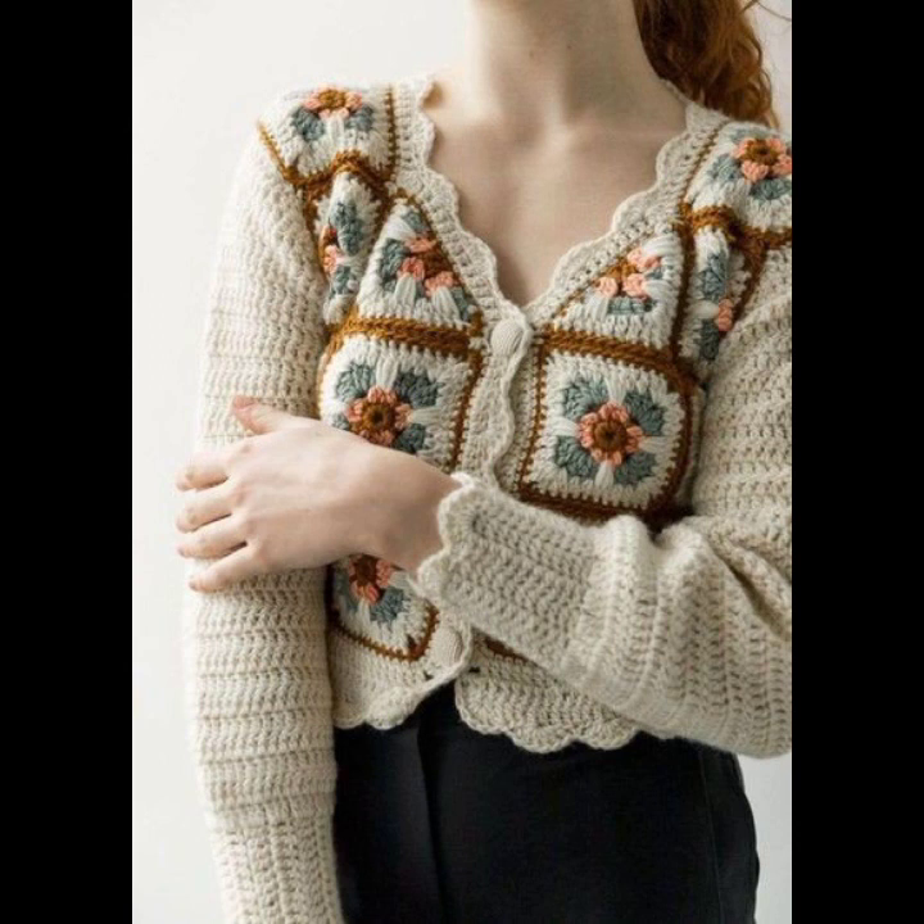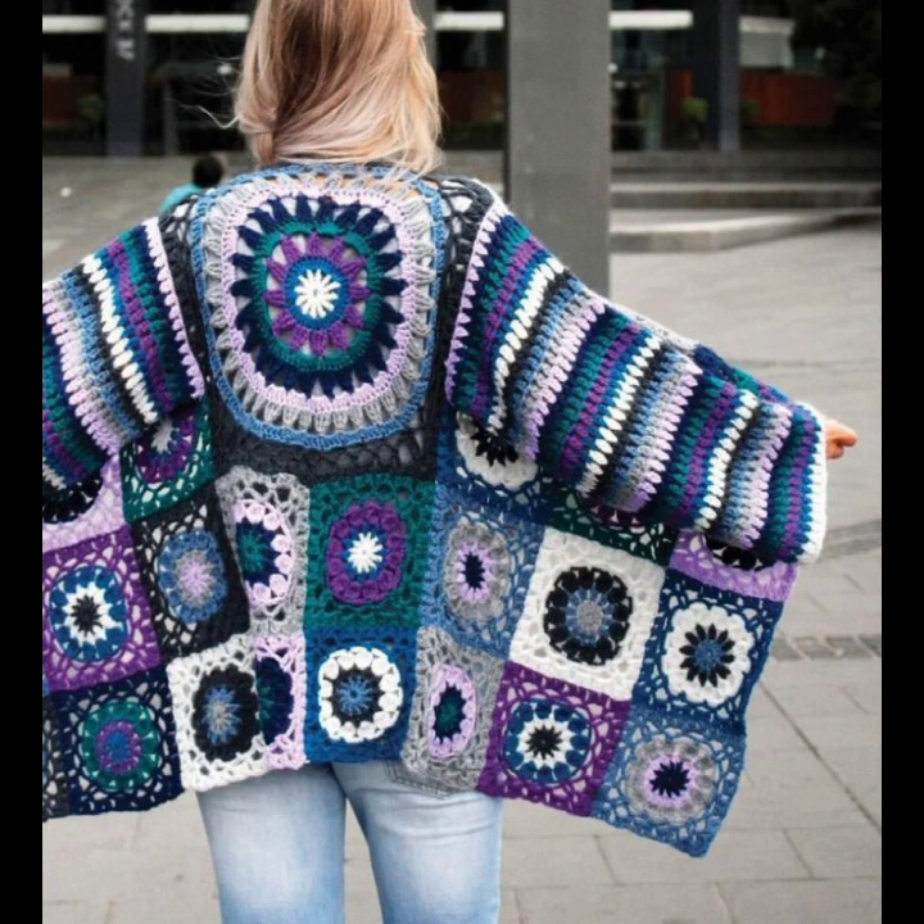Your project shorts is now ready to wear — show off your handmade creation! This covers long gown shorts, short skirts, different styles, and the half-blouse look.